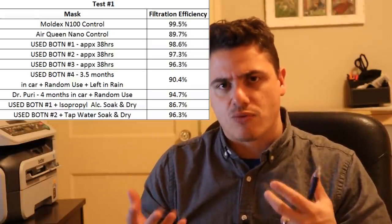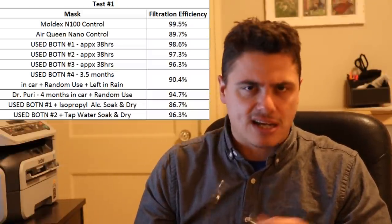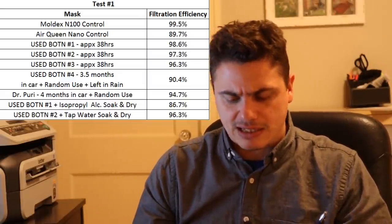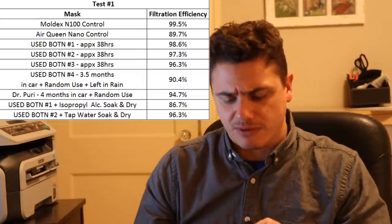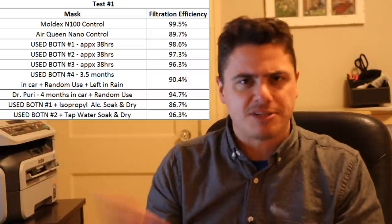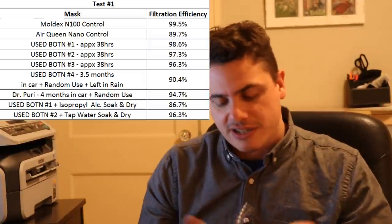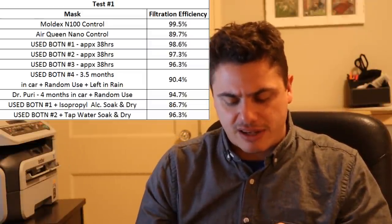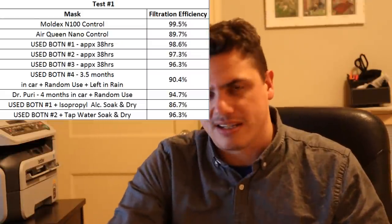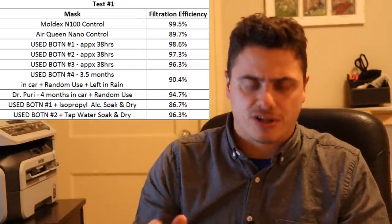I was also curious what happens if a mask gets wet — someone emailed me about that. I soaked used Boten number two in tap water for 10 minutes and air-dried it. I saw only a slight difference: 97.3% down to 96.3%, which is hard to distinguish from normal test variability of about plus or minus half a percent. Getting it wet is not a significant change to filtration efficiency, whereas IPA strips the charge very quickly.